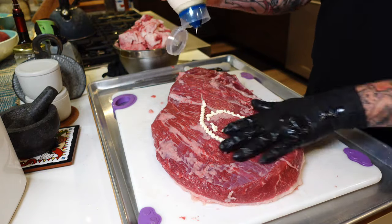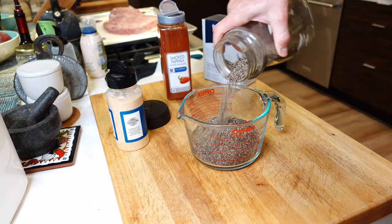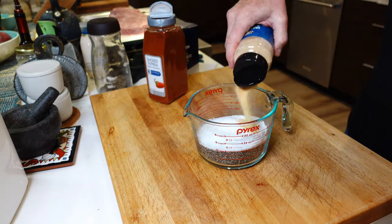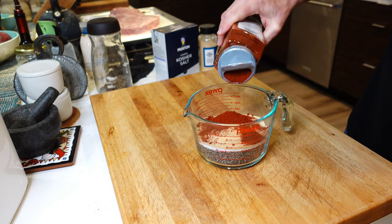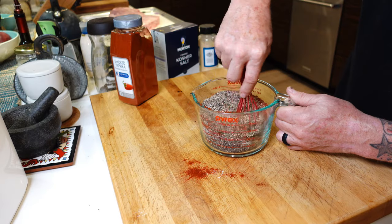Lately we've been experimenting with using mayonnaise as a schmear. Don't laugh — it works. We took the mayonnaise, smeared it on, and then used our typical salt, pepper, granulated garlic, and our secret ingredient: smoked paprika. The paprika gives it a really nice color and a little hint of flavor in the background that's pleasing. If you start looking at some of these shakes and rubs out there on the market, you're going to see that paprika is a common ingredient.